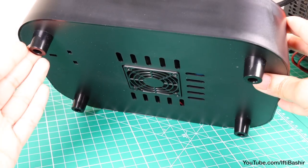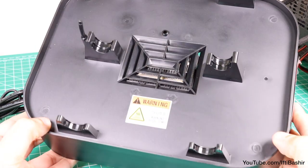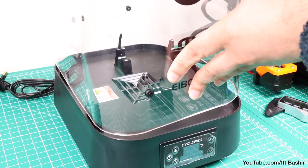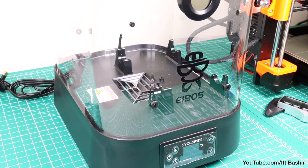In essence, all that's happening here is the fan underneath is drawing air in, which passes by the heating element, hence heating the air and pushing it through these top vents. With the clear plastic lid securely on top, which just sits in position without any locking mechanism, the chamber now heats up.